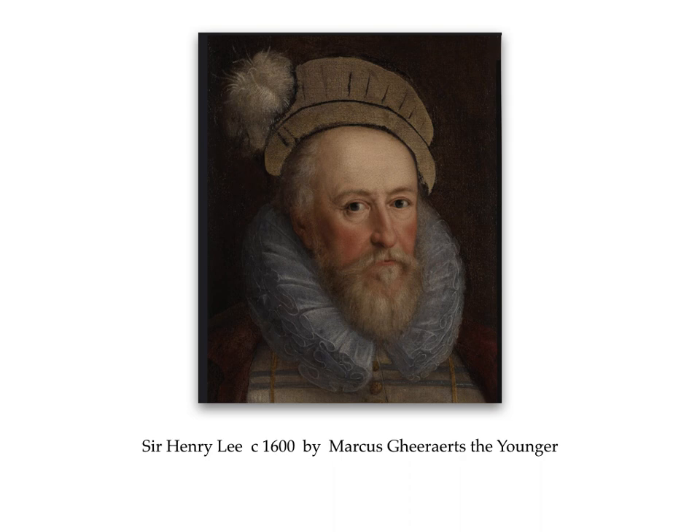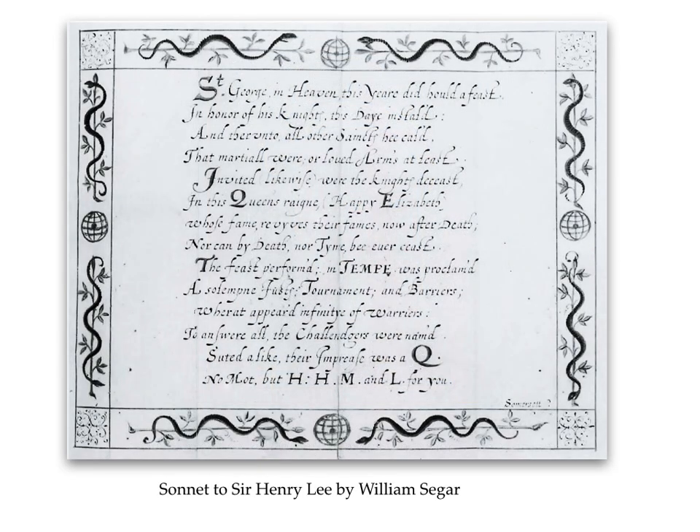Sir Henry was a great sponsor of Marcus Gheeraerts, commissioning many paintings from him during the 1590s to furnish his house in Oxfordshire. This portrait was created around 1600, indicating that they were still in contact at around the time that the Rainbow Portrait was painted. This is a sonnet written to Sir Henry by William Segar in 1597. For our purposes, it's the border which is of interest — it shows snakes, olive branches, and armillary spheres. So if someone wanted to design and paint a definitive portrait of the Queen at the end of her reign, I would suggest Lee and Gheeraerts.